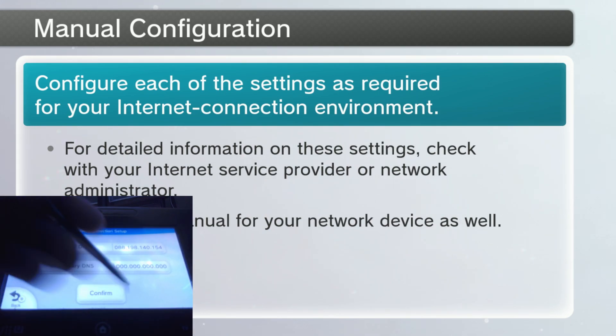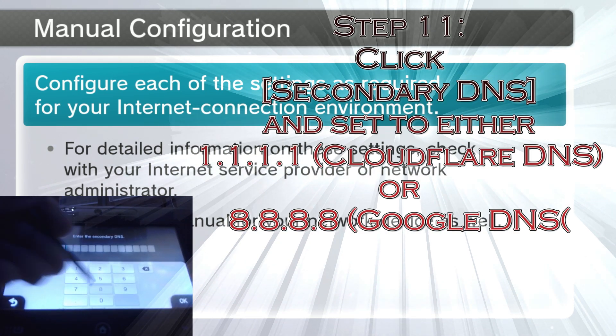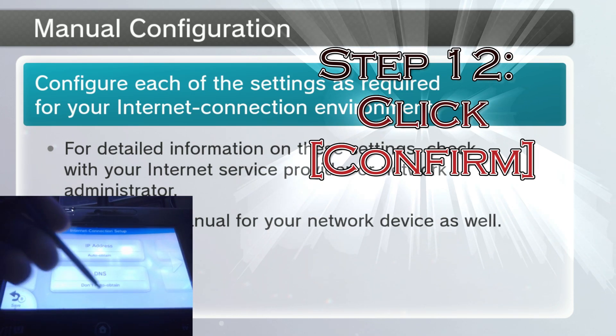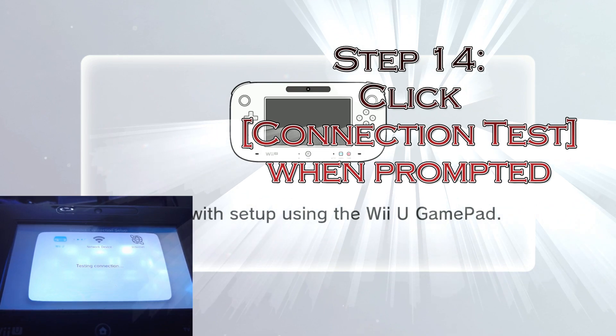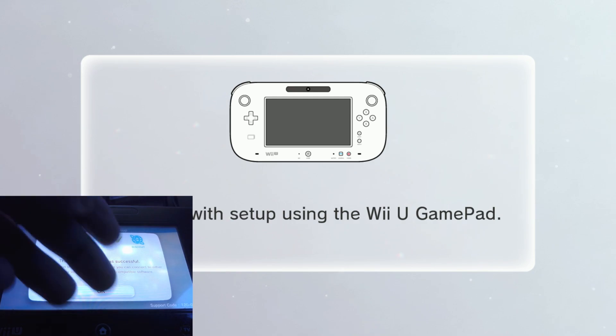For your secondary DNS, it is suggested that you either use the Google Public DNS, which is 8.8.8.8 — because, you know, octolings — or you can use 1.1.1.1, which is the Cloudflare DNS. Hit Confirm, and it's going to be saved. Perform a connection test, and the connection test was successful.